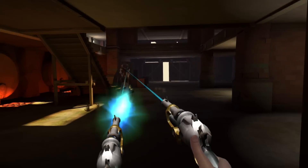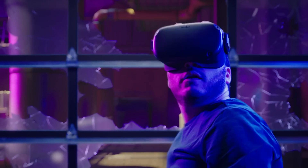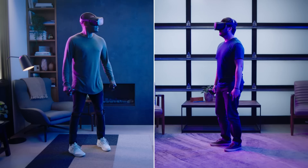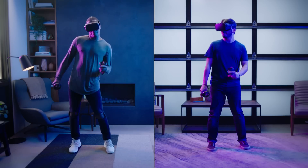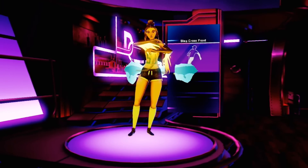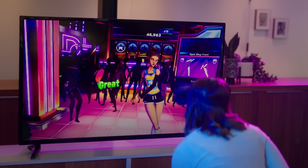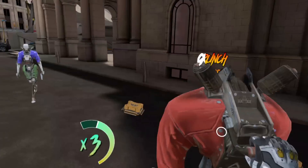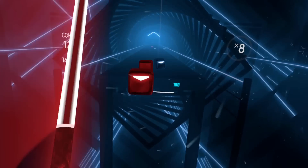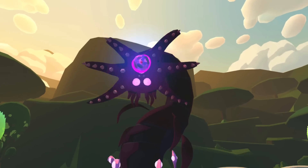Transport yourself to a new world. Battle against friends in combat, or to the beat. Share your victories for all to see. Fight robots, slow time, find your rhythm, blast drones, and more.